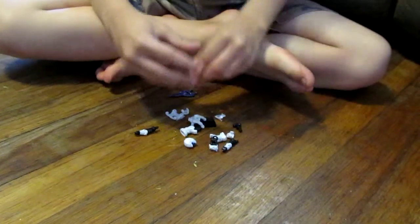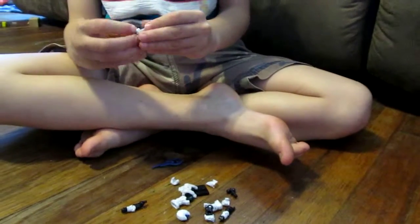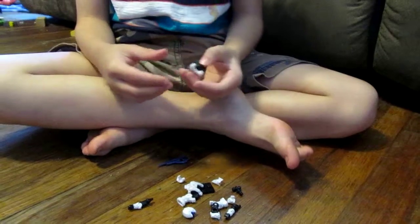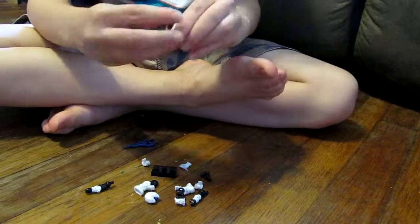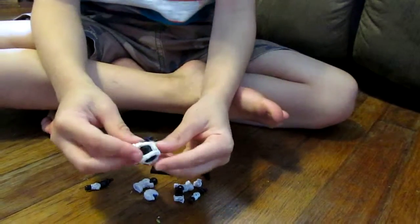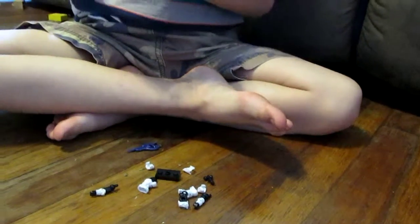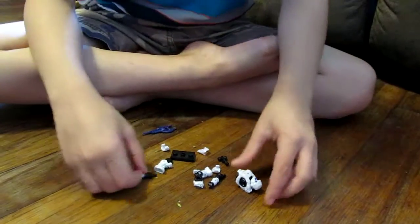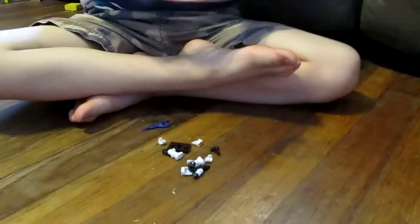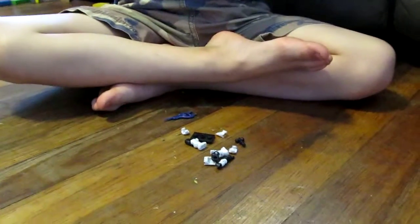We're gonna start with the chest. We put the first part on the back, kind of hook it on, then put two parts together. Then we put the head on — ignore the TV — and then we put the arms on. This is odd.